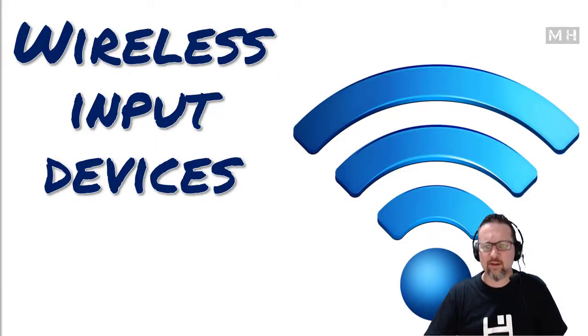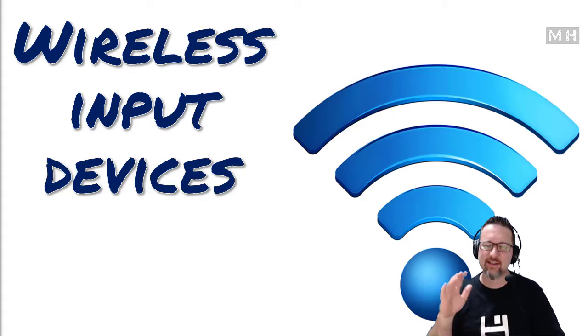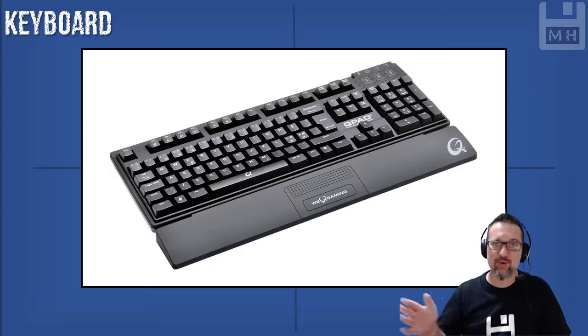Hey guys, this lesson is going to be super quick, super easy, short and sweet, to the point — nothing to worry about. It's actually all about hardware input devices. However, all of these devices that we're looking at are wireless — no wires, nothing connecting them. So our first one is a wireless keyboard. This is very quick; I'm just running through various devices so you know about them.